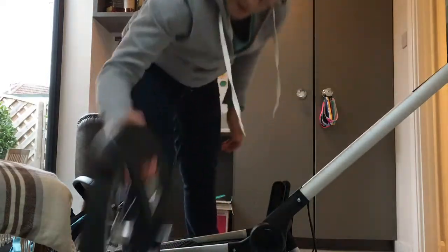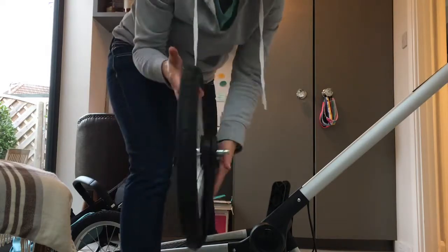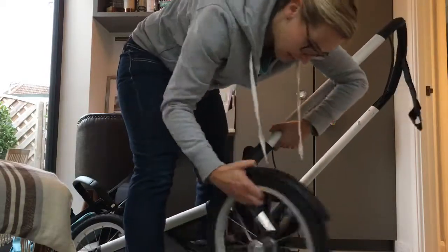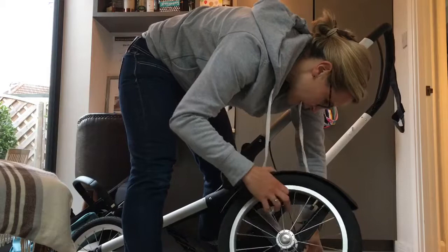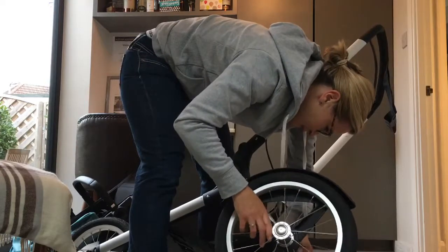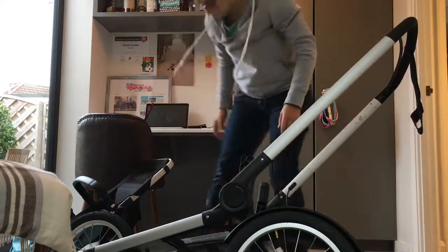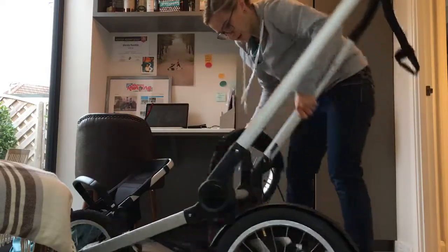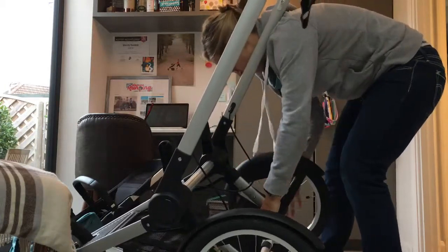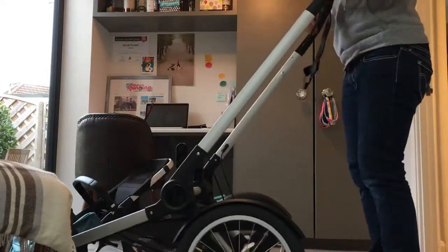Then the rear wheels. You can see the mudguard — spin it around so you want it at the top, and then all you need to do is slot it in there. You may have to press the white button in. And there you go. One on the other side — press the white button in and in it goes. So that's your wheels on.